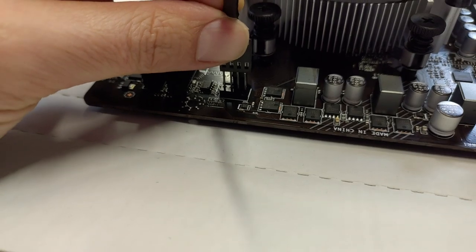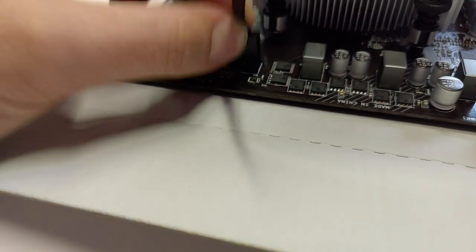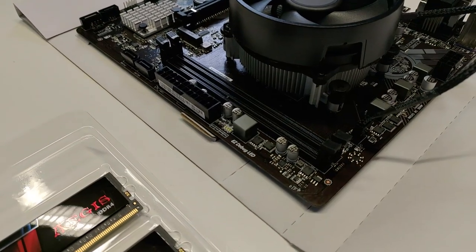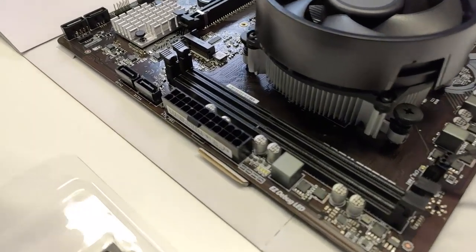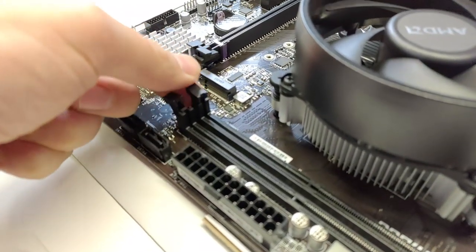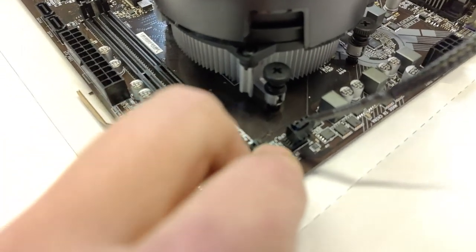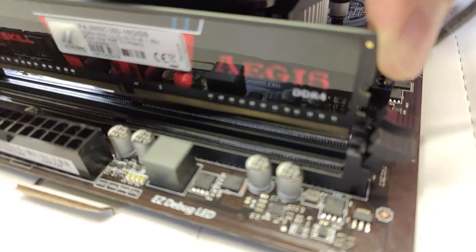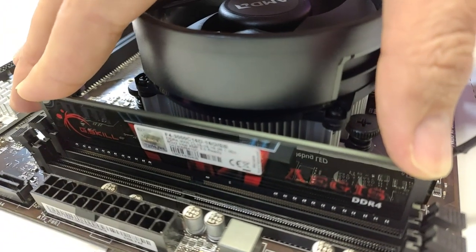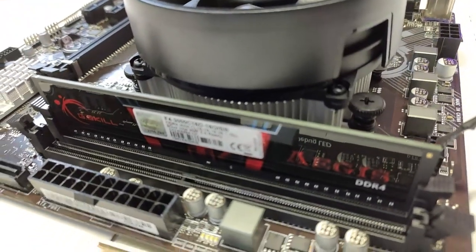Connect the CPU fan plug to the motherboard — look for the CPU fan header and plug it in. Now let's install the RAM. We have two 8GB sticks and two memory banks. Open the memory bank clips and insert the sticks — they only go in one direction, so if it doesn't fit, flip it around. Apply a bit of force until they click in. Do the same for the second stick.